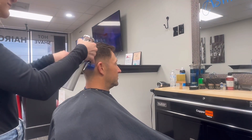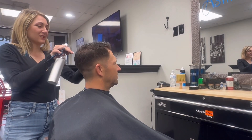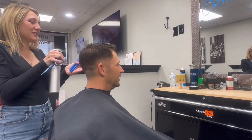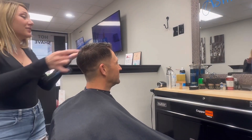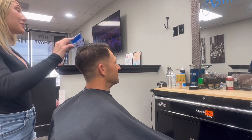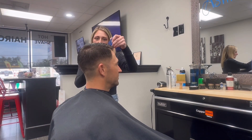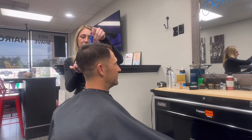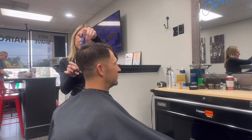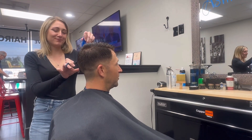Now I'm just gonna saturate the hair and check the direction of hair growth on top to make sure I know where I'm going. I like to start by blending the sides into my clipper cut, because that's already where I was at in the haircut, and it gives me a guide for what I'm blending my top into — which is going to be the sides I've previously cut.